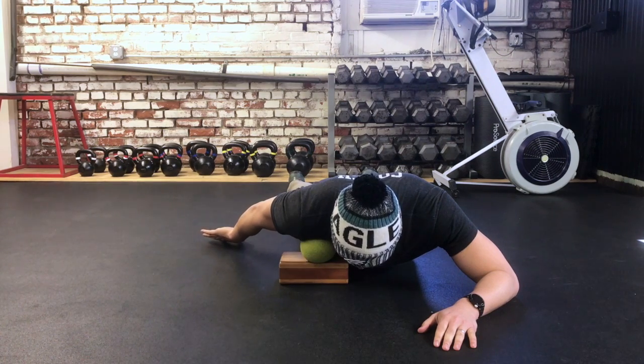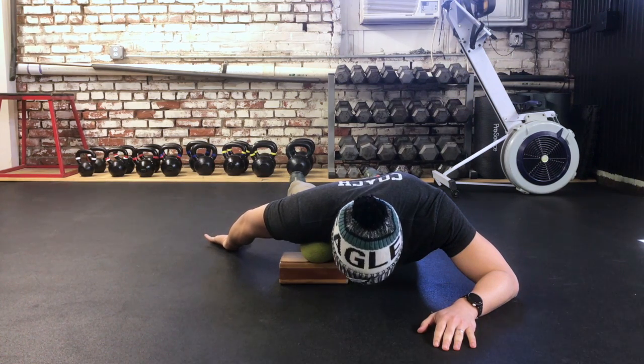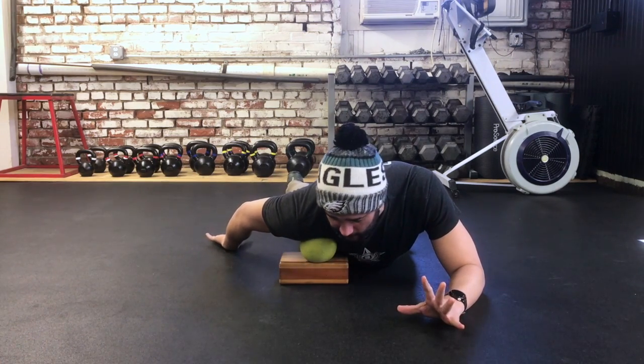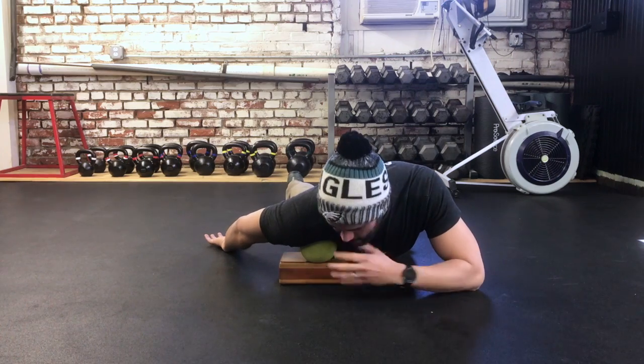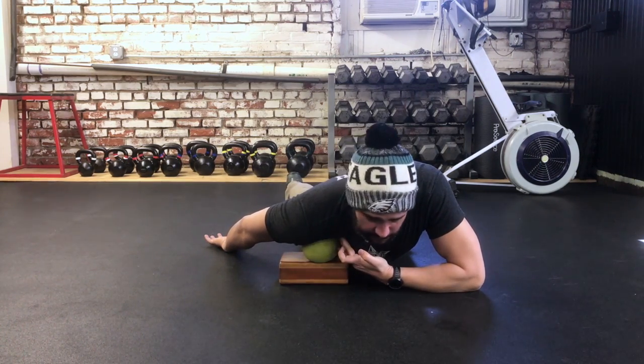Closer to your body, we're just going to lay here and take a few breaths. This may be all you need — just laying here and relaxing, allowing the shoulder to relax and the ball to get into the soft tissue.